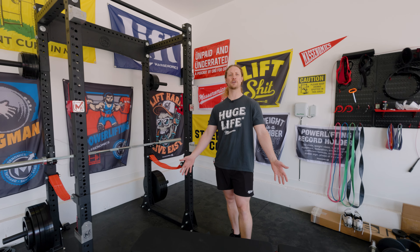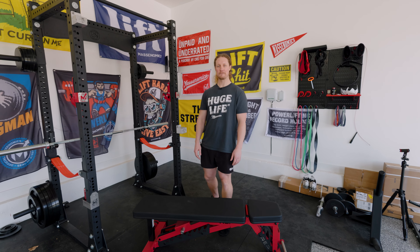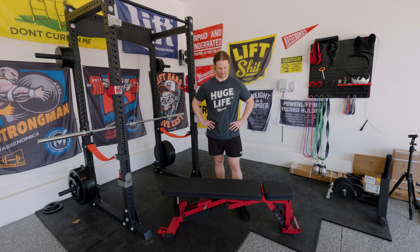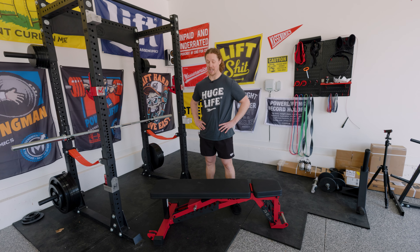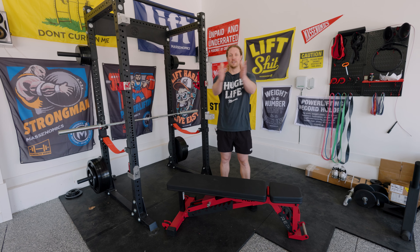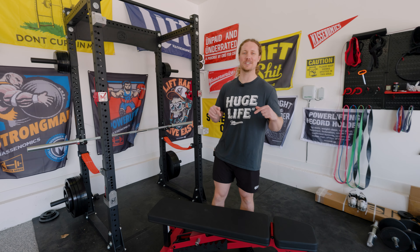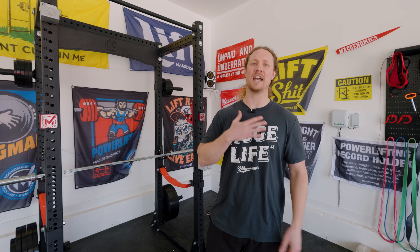We're curious to hear what people in the comments think of this bench — it's a pretty popular one and Rep has become known for their benches. They also have smaller options if you're not benching a whole lot of weight. Hopefully you liked this video. Tell us what other home gym stuff you'd like to see and let us know in the comments. Make sure you're subscribing, follow the Massonomics podcast everywhere, follow us on Instagram, and head over to massonomics.com. We'll see you guys later.